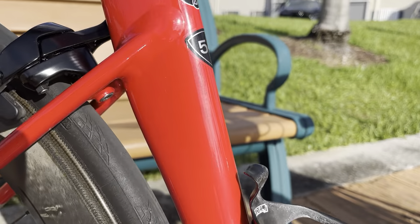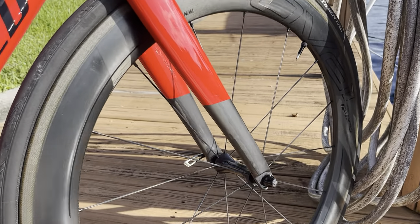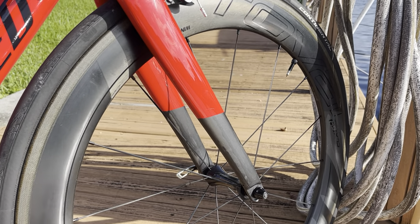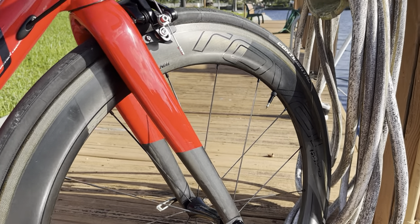Going around the other side, you can see the massive smart welds on this raw aluminum frame. We've got Roval CLX64 wheels, still with ceramic speed bearings and rim brake. I love these wheels — I've had them for six or seven years. Running Continental 25mm GP 5000s with Challenge latex tubes.